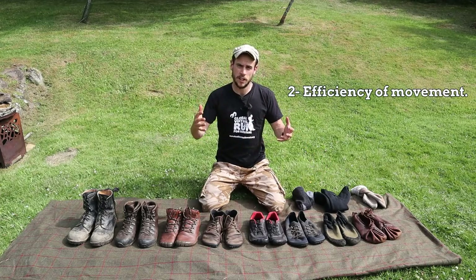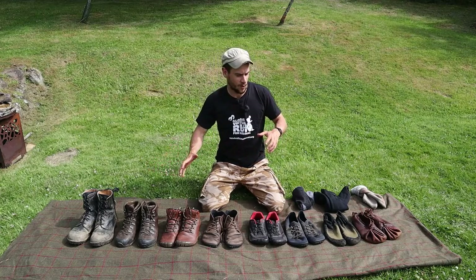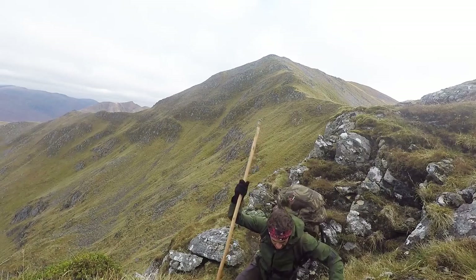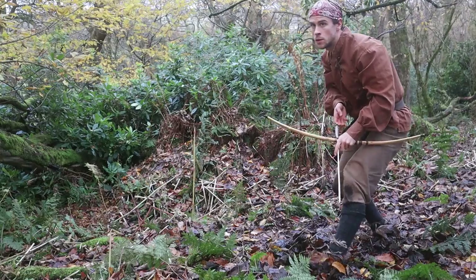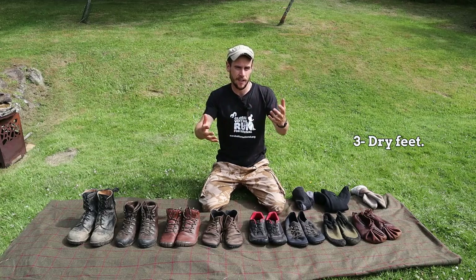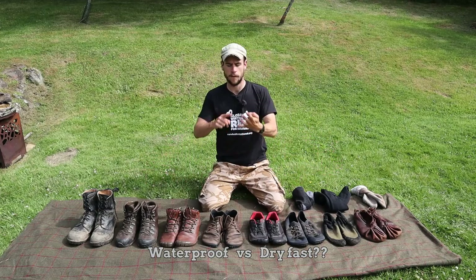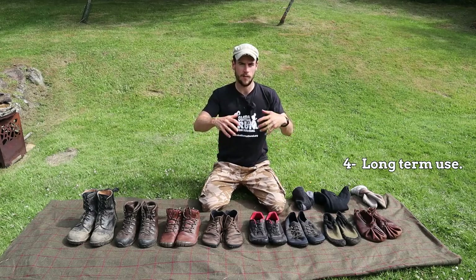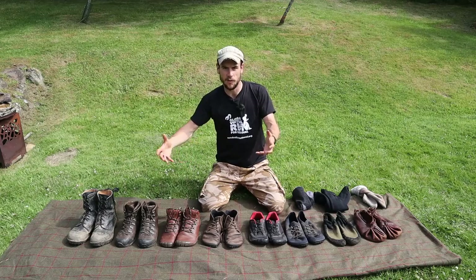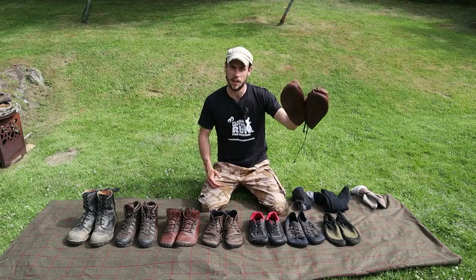Secondly I'm thinking about efficiency of movement — I want to move fast and easy. I don't want to be weighed down but I also don't want to be slipping everywhere, and this depends on the environment and what you want to achieve, whether you're hiking up a steep grassy slope or stalking an animal in the forest. Thirdly, you want to keep your feet dry, and again there's a balance between being completely waterproof and being able to dry quickly. Fourth and lastly I'm thinking about long-term use — that can be anything from the longevity of the actual shoe to what is easy to repair and maintain to what can easily be made from the resources in the wild.